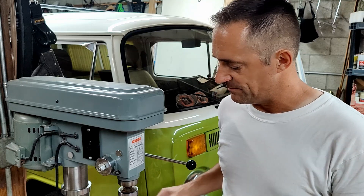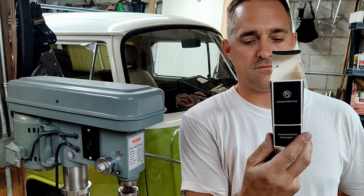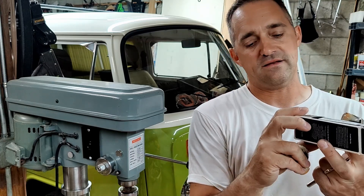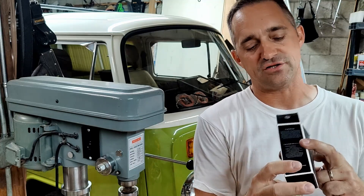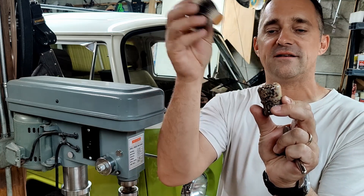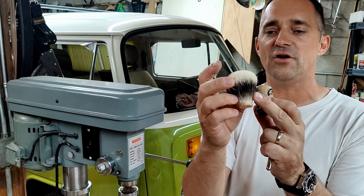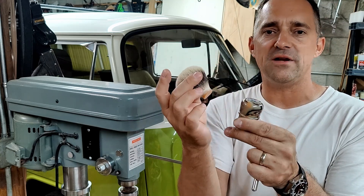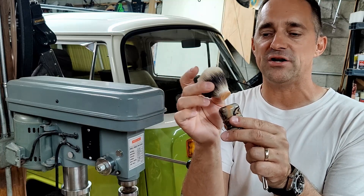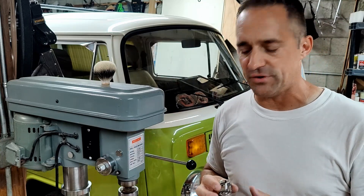Unfortunately, when I dropped it out of this package here, it says Frank Shaving on it. I don't know much about it. It doesn't say where it was made. There's some Chinese characters on it. It came out of the packaging like this — it's used for sure. I can see that there's some soap residue in this knot. So I wasn't really upset about it; I wanted to try this anyway. So I bought a new 24 millimeter knot from DS Cosmetics. We're going to take this one out, even though it's in pretty good shape, and reuse the handle.